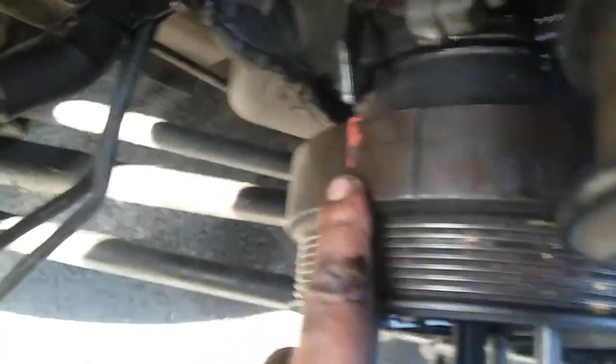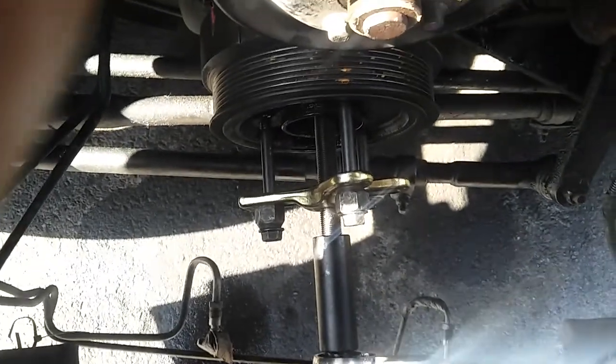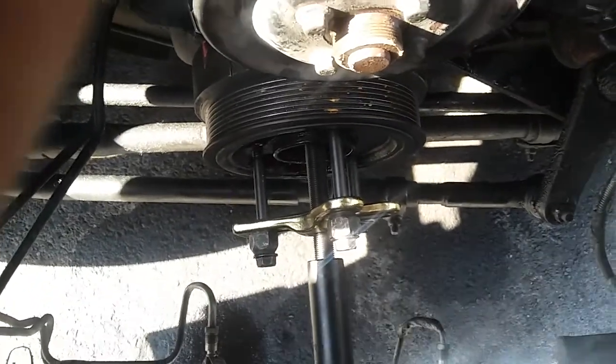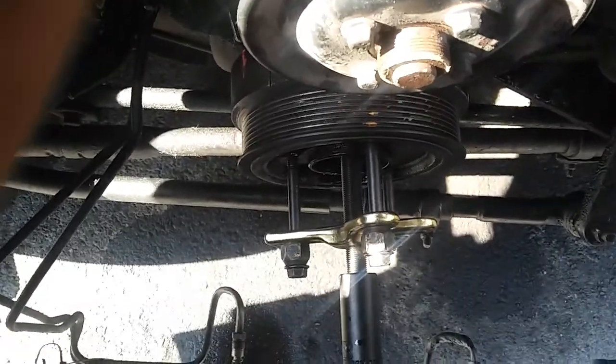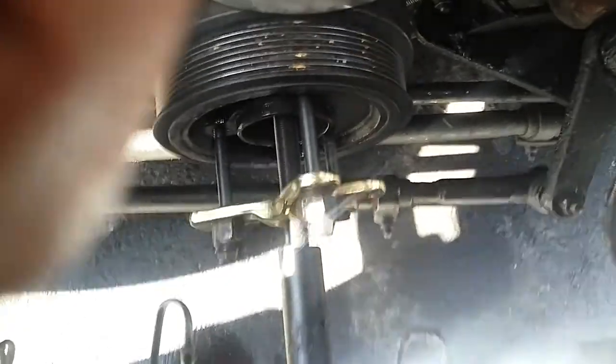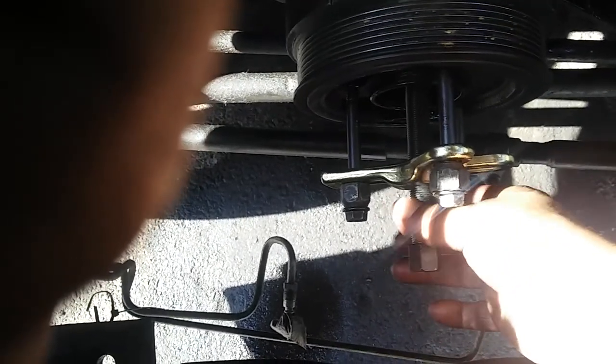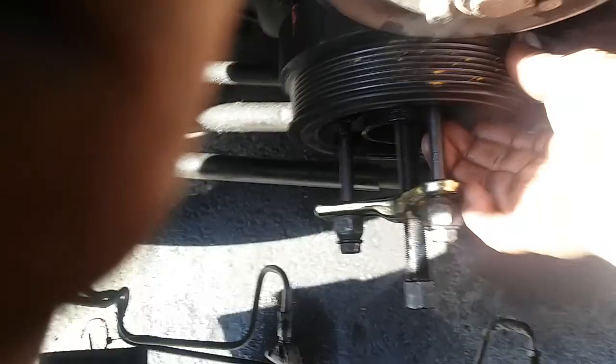If it keeps moving before it completely comes out, just make sure and leave a mark. Let's start removing it — I already started. This thing comes up pretty easy, just keep turning and tighten it up until this big boy goes out. Make sure this thing goes all the way down. It's very simple — just run the nut and this thing will come out by itself.